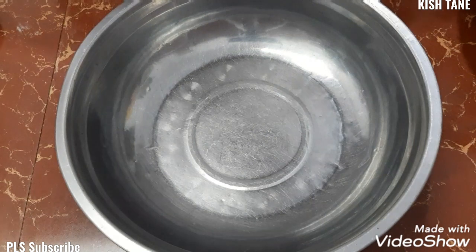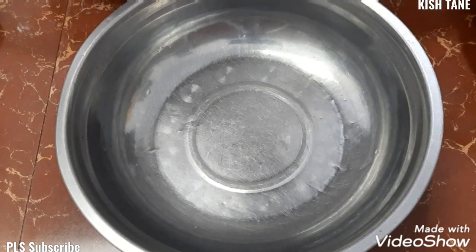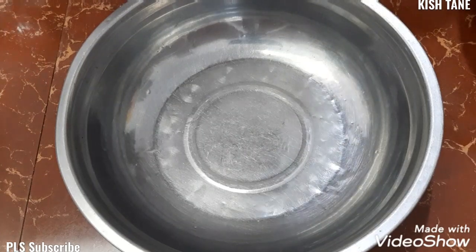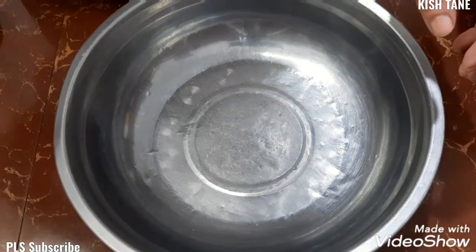Good afternoon and welcome, or welcome back, to Kishtain Channel. Ngayon po ay gagawa po tayo ng cinnamon donut muffins.